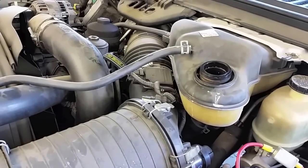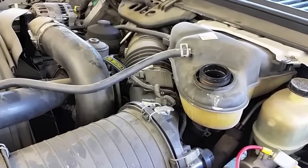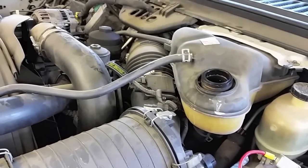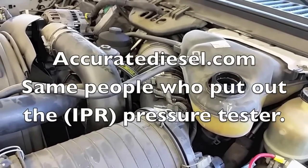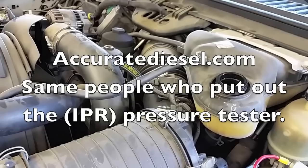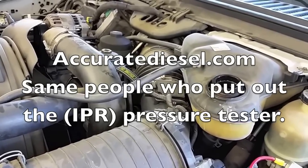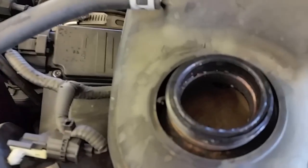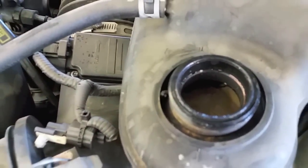Today I have a 2006 with diesel fuel in the cooling system. I'm going to try the different liner and injector sleeve made by Accurate Diesel on this one, show the way to test it and also how to install it and use it. As you can see here, we have the contamination inside the cooling system — the diesel fuel.